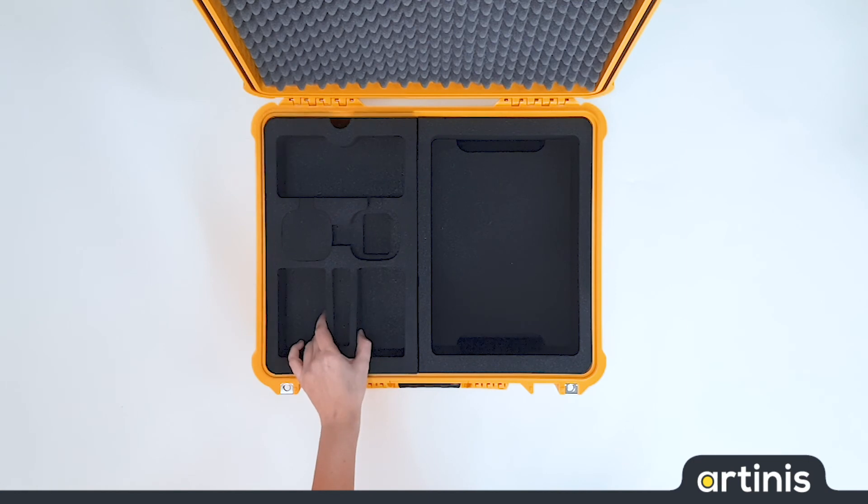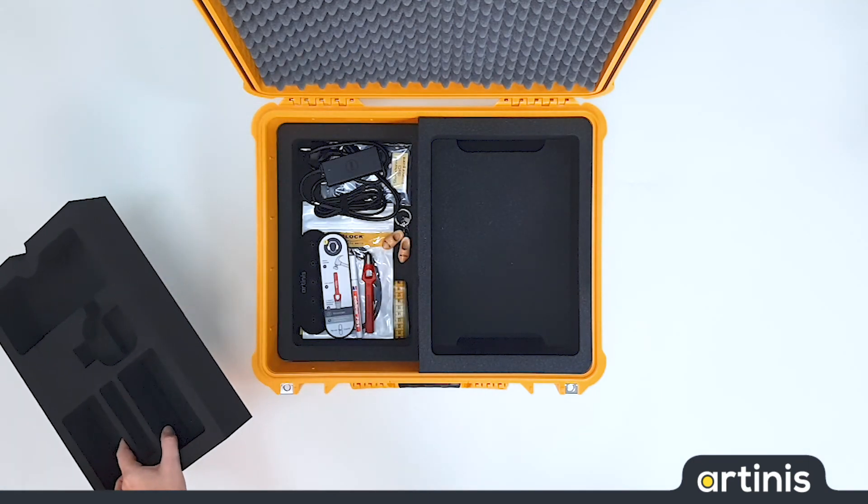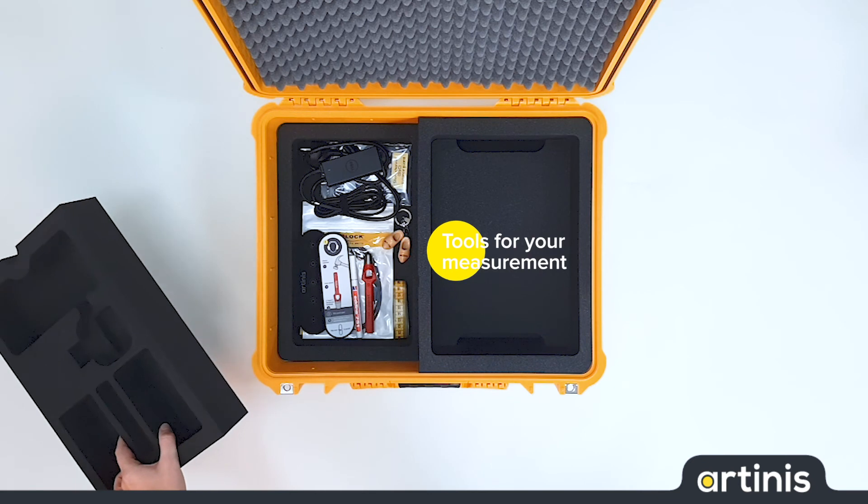If we remove the top layer here, there is some extra space for items that you might need during your research.